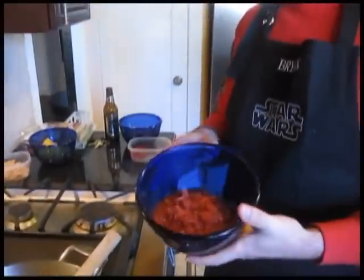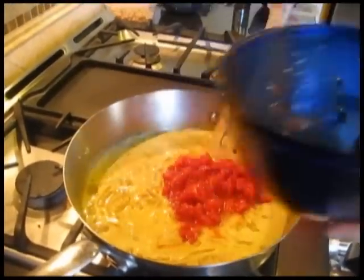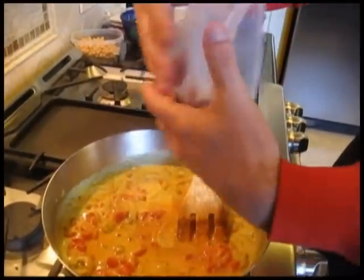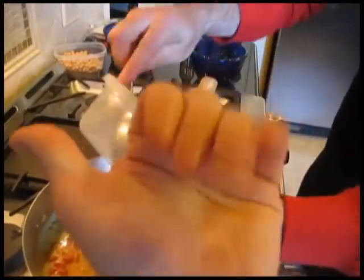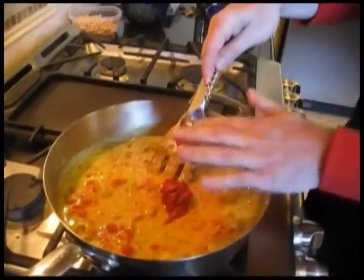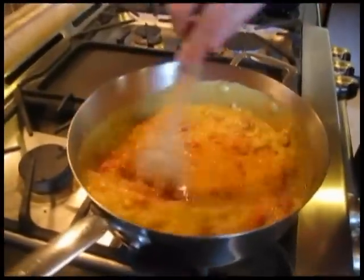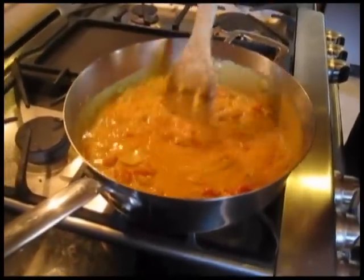Now that our coconut milk is in there, we're going to stir in our diced tomatoes — the whole can. That's already started to change the color; it's kind of like cooking painting. And our tomato paste goes in as well. Stir all that together and then let it cook for about five to six minutes until it's thickened. So we'll be right back.